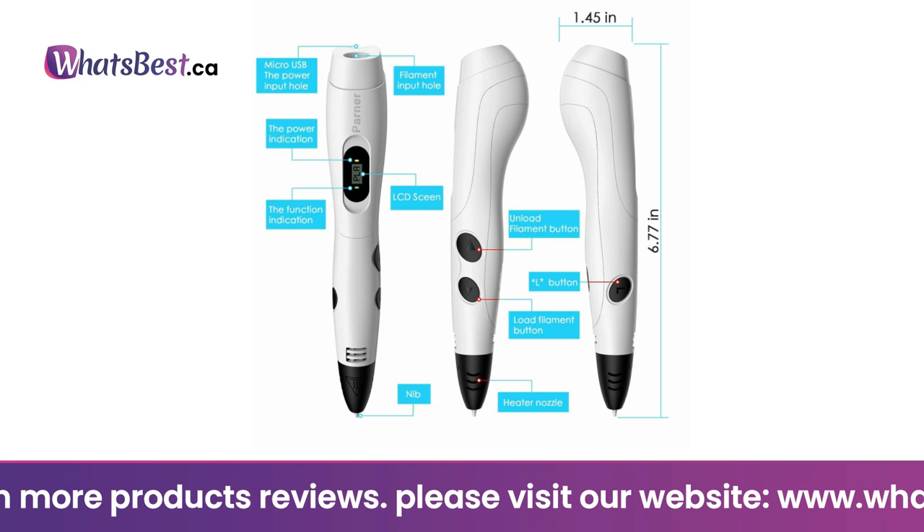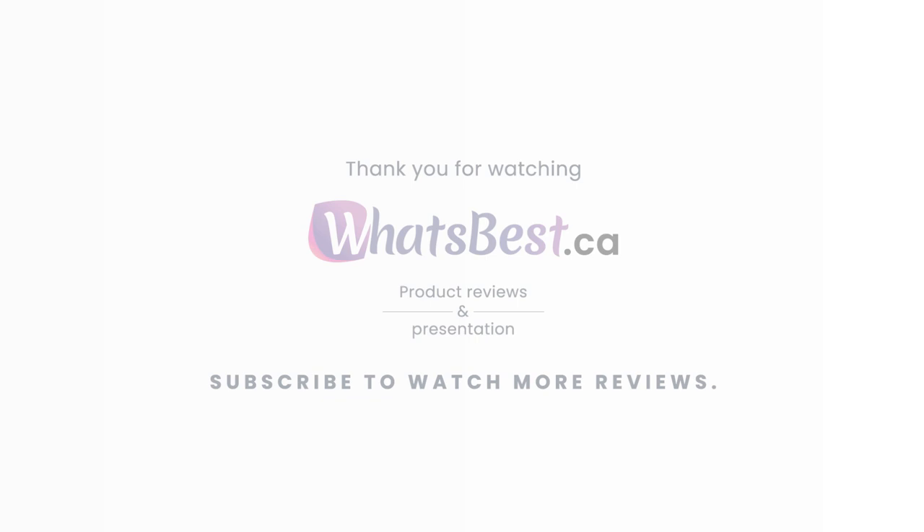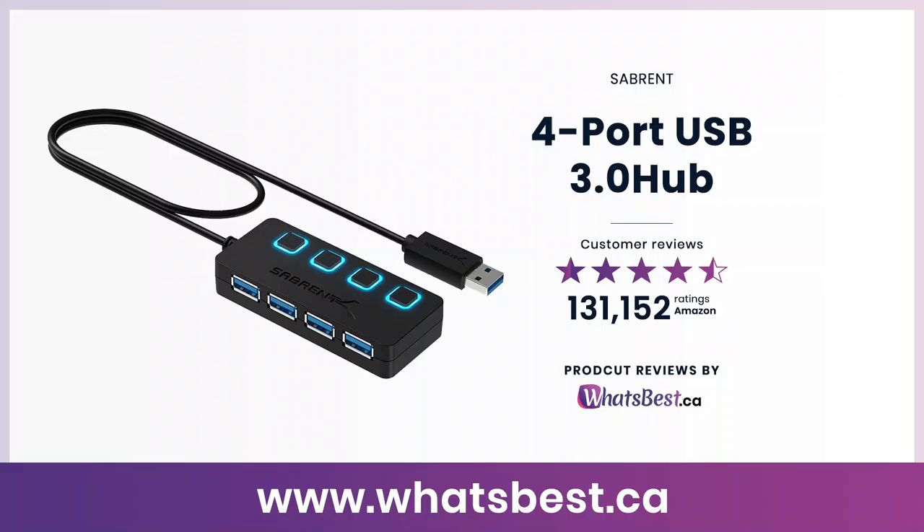If you have any dissatisfaction, please feel free to contact Parner — they offer a full refund or no-reason exchange. Thank you so much for watching, and I hope you found this product review helpful. Consider subscribing if you want to see more product reviews just like this one.